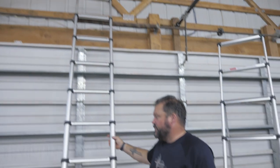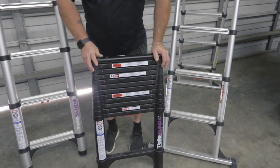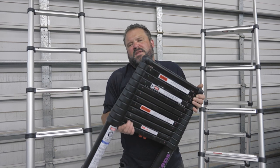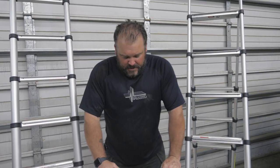So this one's fully extended. This one is a consumer version, and it has a wider tread plate for you to stand on as you're climbing it. But this one's the ultimate for compaction and as far as hauling it around, getting in and out of spots. I use this on my RV all the time. It's medium in weight, so it's not super light, but it's heavy duty. So I'm going to show you how this thing extends up.